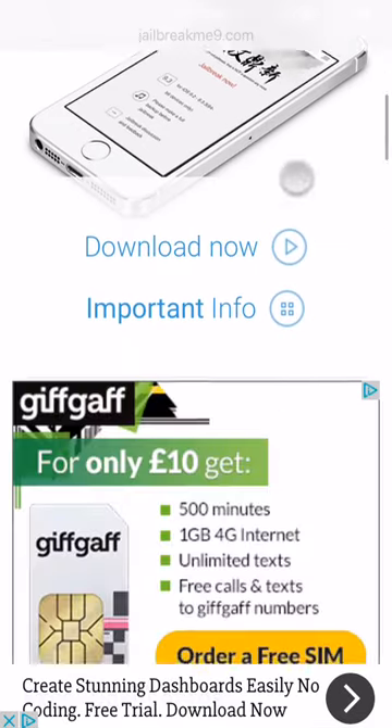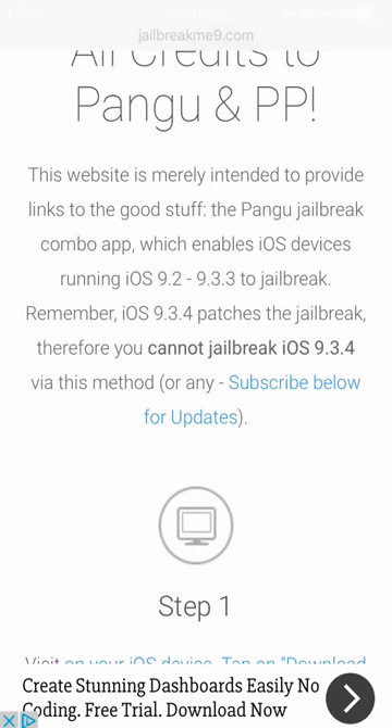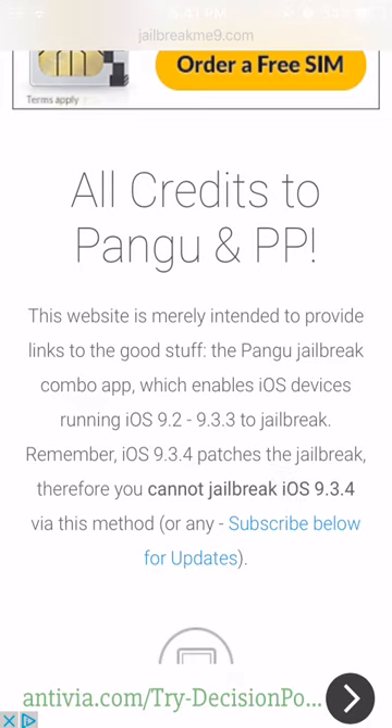As you can see right here, it is a Pangu jailbreak and it does not work on 9.3.4. If you're on 9.3.4 right now, 9.3.3 is still being signed. I'm not sure why Apple haven't patched that yet, but I'm guessing they just leave us to jailbreak until iOS 10. So all you need to do is restore using IPSW and then go back to 9.3.3 and then this jailbreak will work for you.